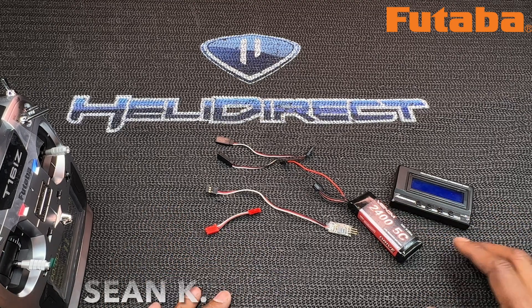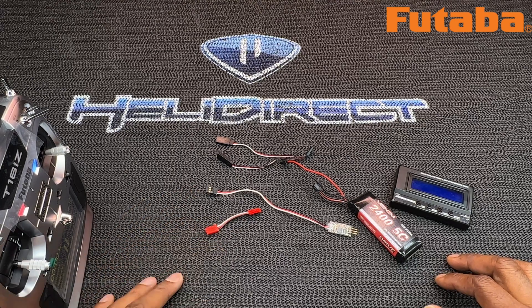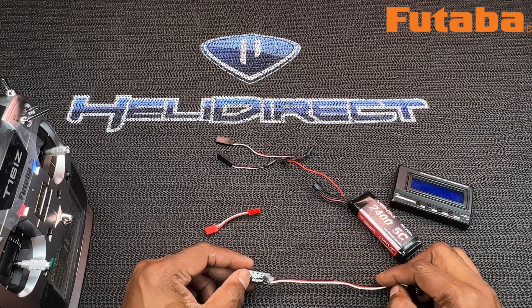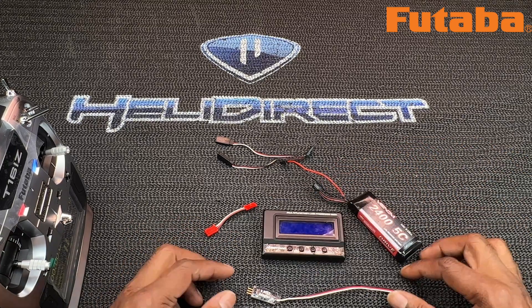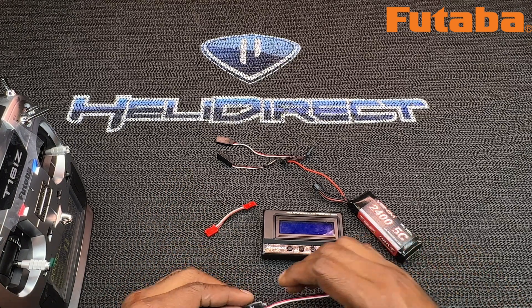What's up, party people! My name is Sean K of Heli Direct. I hope you're doing wonderful on this blessed day. I'm coming to you to give you a little bit of info on some things that I searched around for but had to figure out for myself, and hopefully this will help you out going through this same process. I have a HobbyWing ESC on an Oxy HF that I'm building right now.